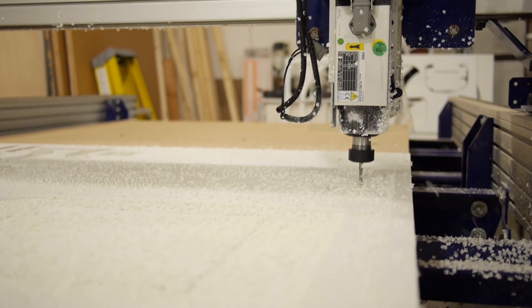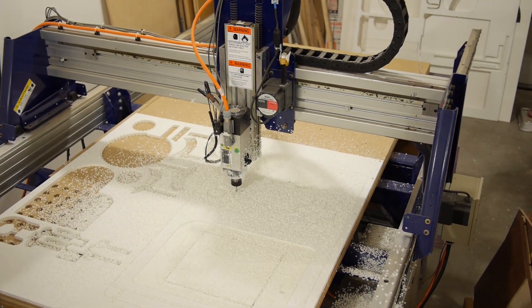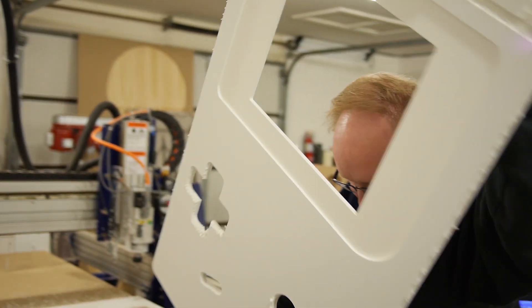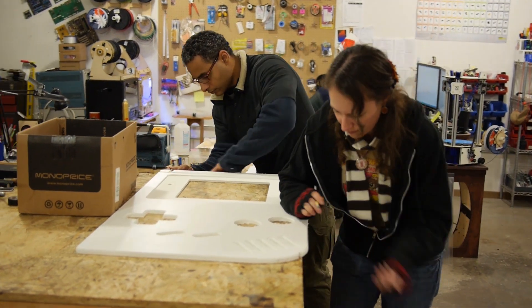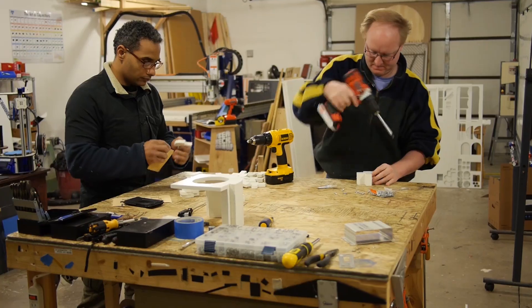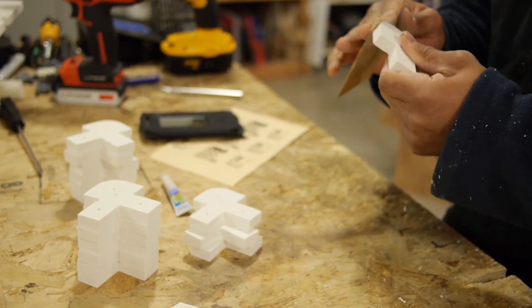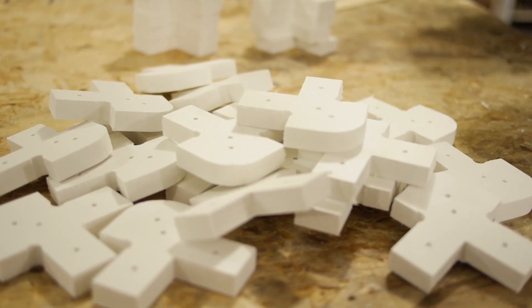Ben is routing out the front panel of the giant Game Boy with half-inch Sintra. After it was cut, Karen and I sanded and trimmed the edges of the piece while Ben prepared more to be routed. Karen used a hand router to round the edges. Ben then cut 12 pieces of half-inch Sintra for the corners — we cleaned them up and screwed them together, giving the build nice rounded corners.